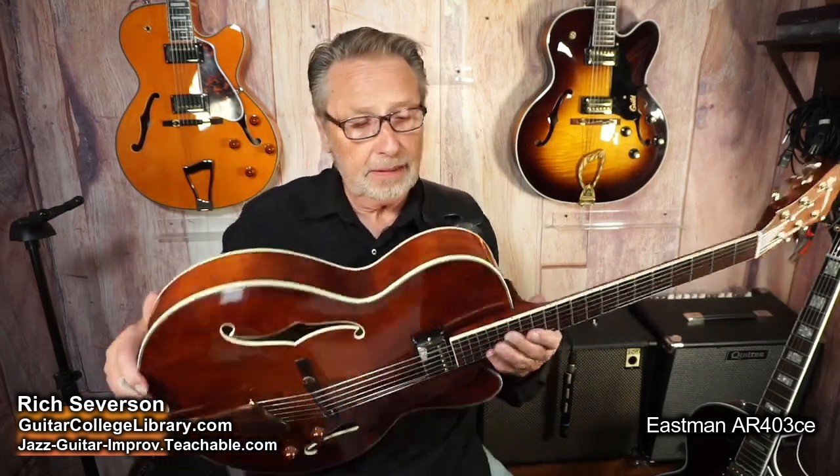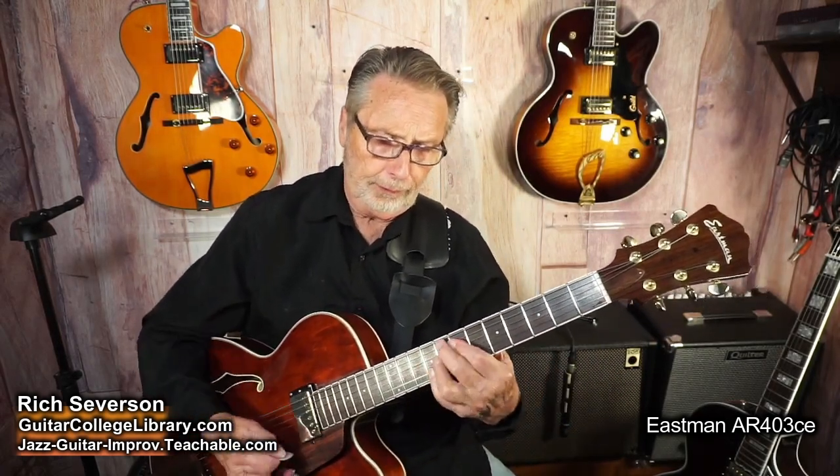I'm going directly into the mixer — we're not letting an amplifier color the guitar. So there it is: a wonderful guitar, 16-inch lower bout, about 2 and a quarter inches deep. Very comfortable to play. She's all set up and ready to go. A lot of guys want to hear what the guitar sounds like acoustically, so I've turned down the volume. I just have an overhead mic here.